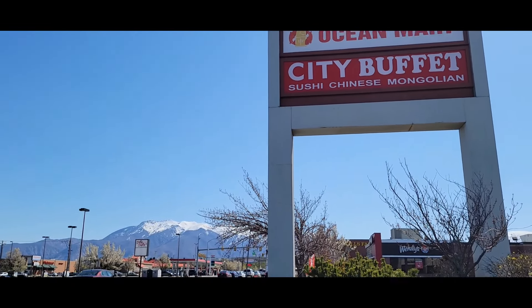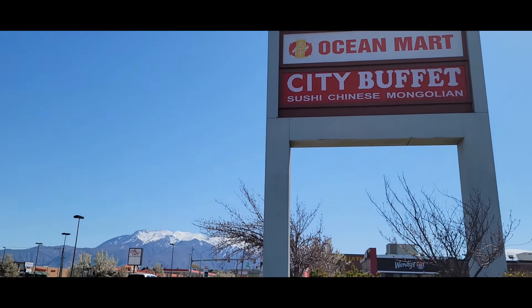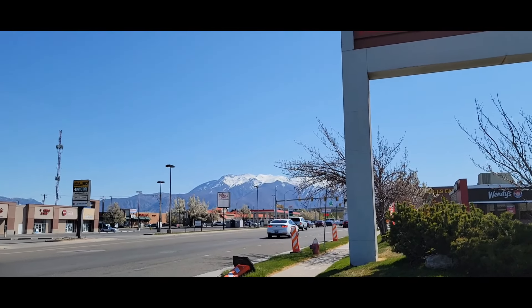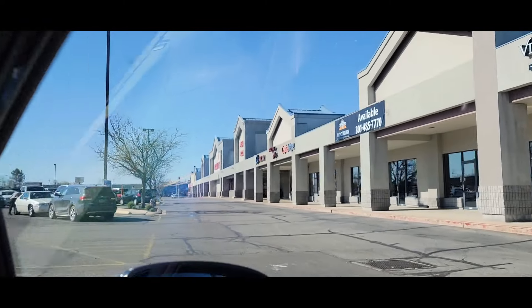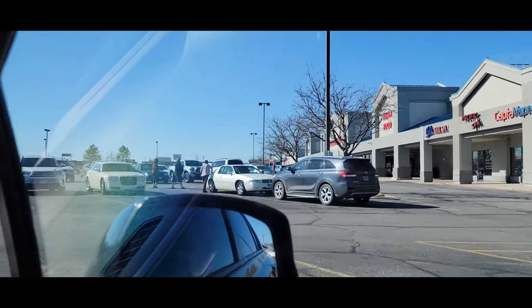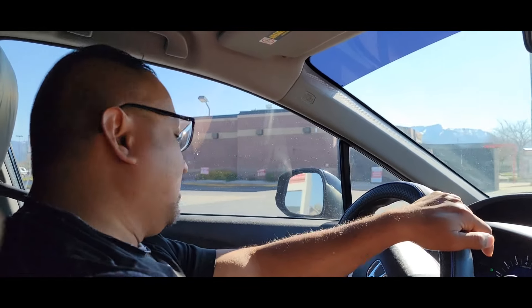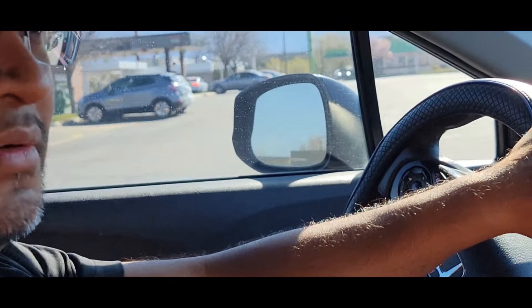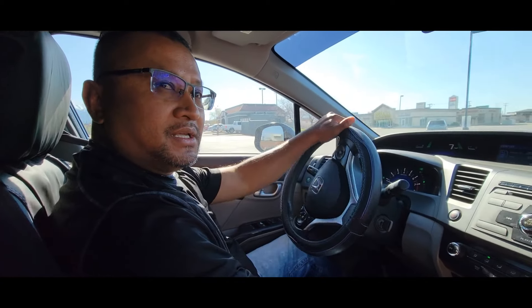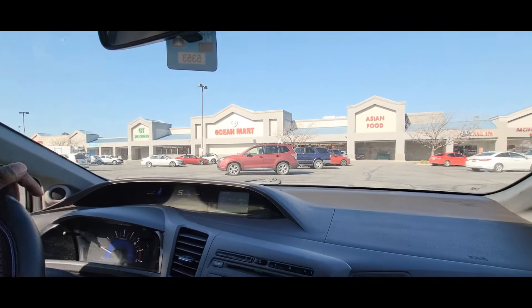Welcome to Ocean Market here in Roy, Utah. Look at the snow in the background right here. We just came to visit my sister's house this weekend, and we're gonna do a review for this market here. It's called Ocean Market.